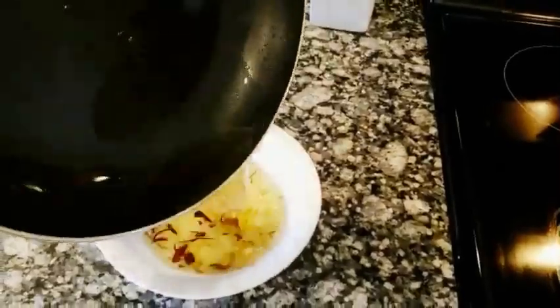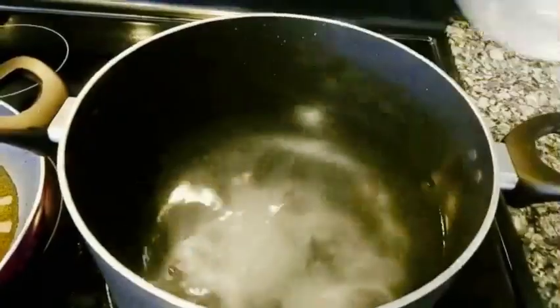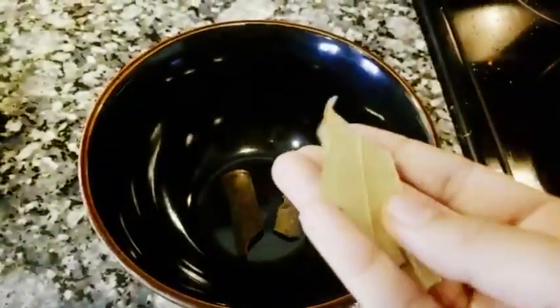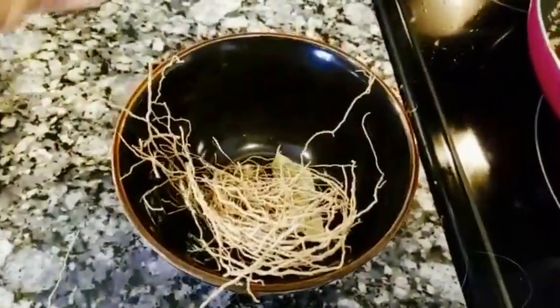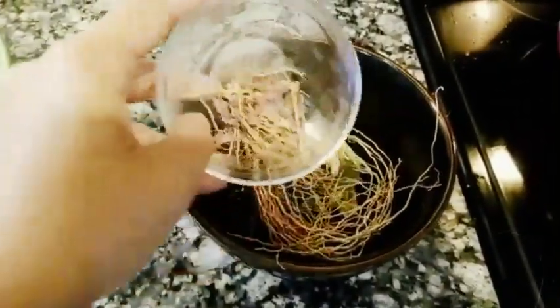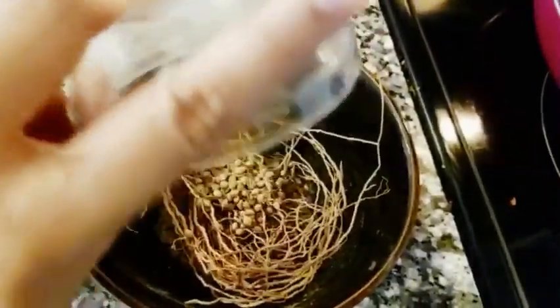I'll pour the remaining oil into a bowl and keep it aside for later use. Into a large pot I've added 15 cups of water for boiling, then I'll add salt to it. Into a bowl I'll add two cinnamon sticks, two bay leaves, some vetiver root, one inch of sandalwood, some dried rose petals, and finally some coriander seeds.